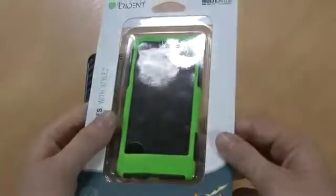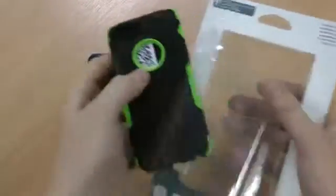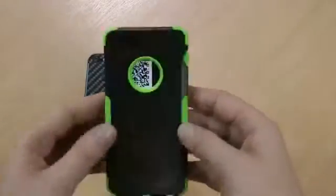This is the packaging it comes in. This one in particular has a bright green colour — they also come in red, blue, and a plain black case, so if you don't want something quite as bright, you're not restricted to this colour.